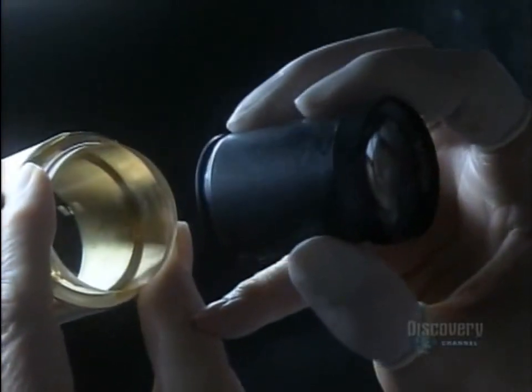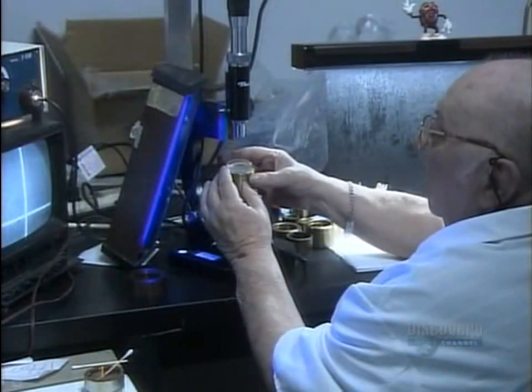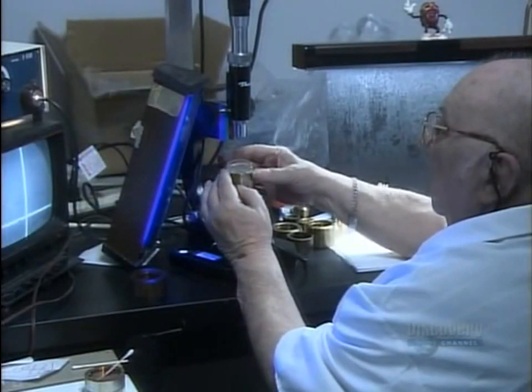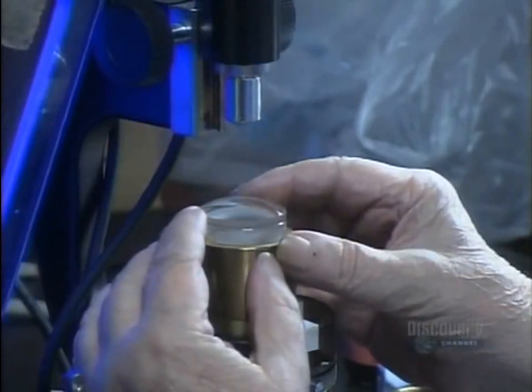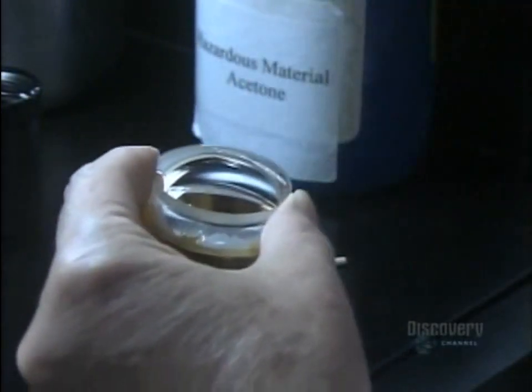She checks for dust one more time, then it's under the microscope for an optical alignment of this double lens. Because the cement isn't yet dry, he can push the top lens around and adjust its position.